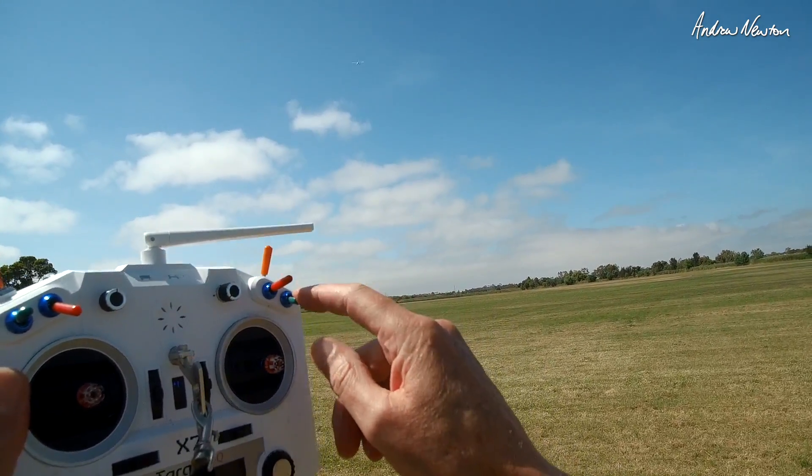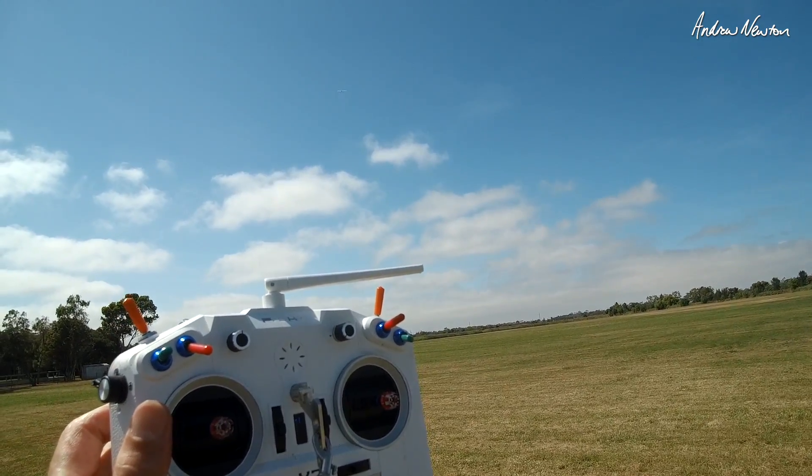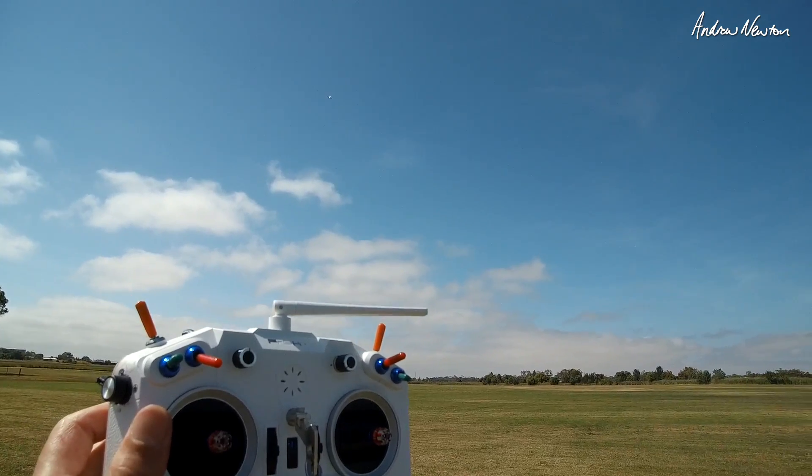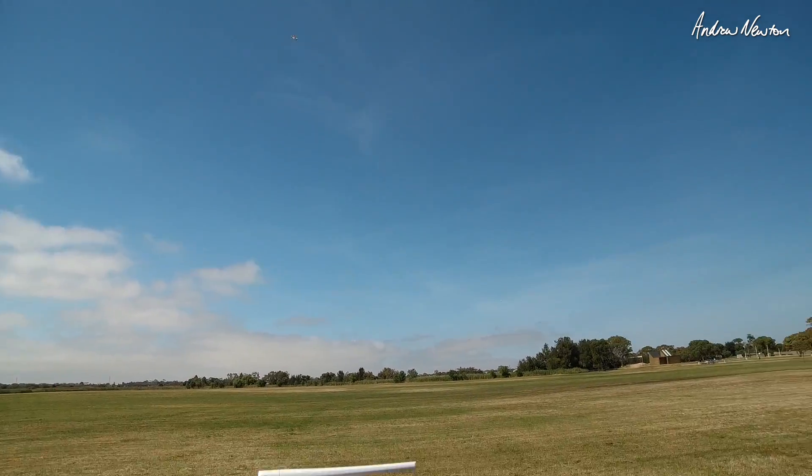And what do we do? We'll stick it in the return to launch. I've got a 10-second climb out. Now it's going into return to launch. That is cool - that actually works very well. I like it.